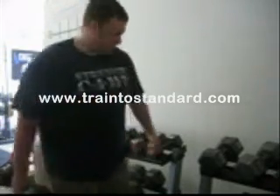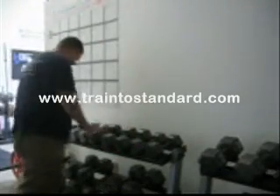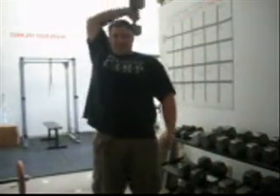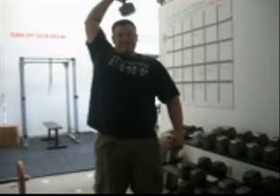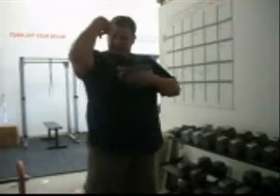Also, build some overhead tricep strength. Take a lighter dumbbell, take it overhead, bring it down to your neck, come back up — like that. That'll build some tricep strength and get some size to those triceps, that way you can fill out your uniform.